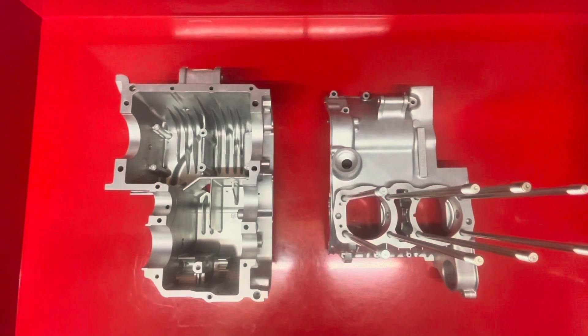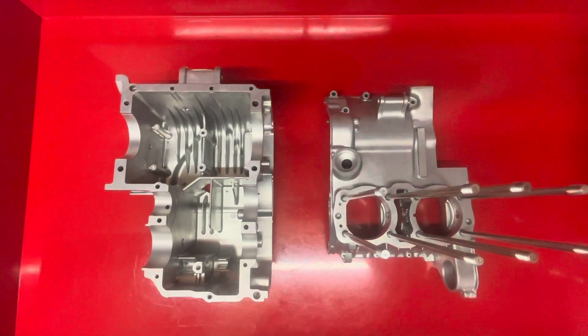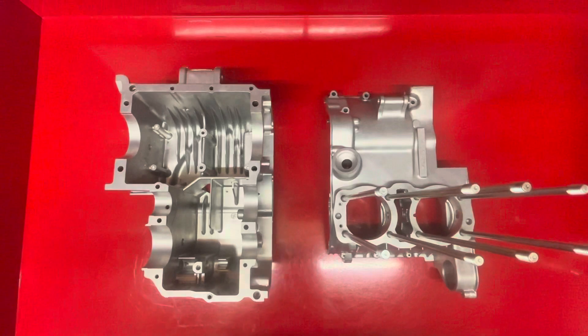Hey guys, this is the first part of the 500 race engine build series. What we've got are our crankcase that are late 60s, early 70s CB450, and today we've got a few mods to do to them.